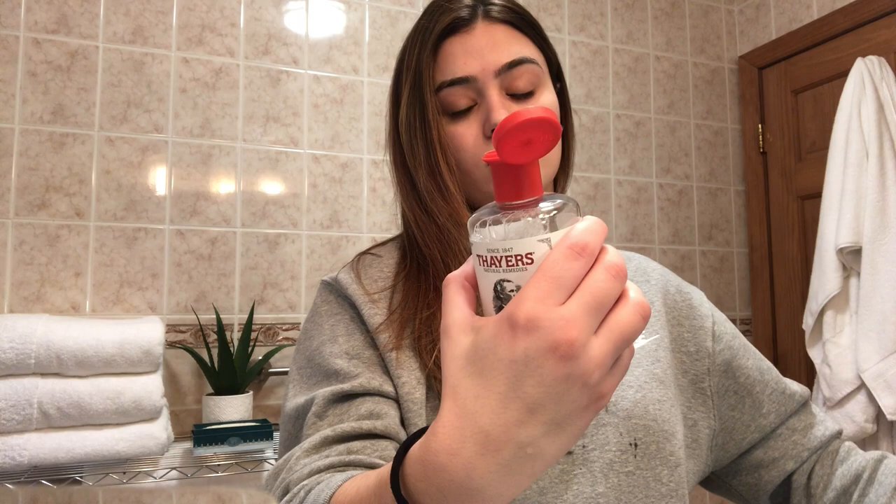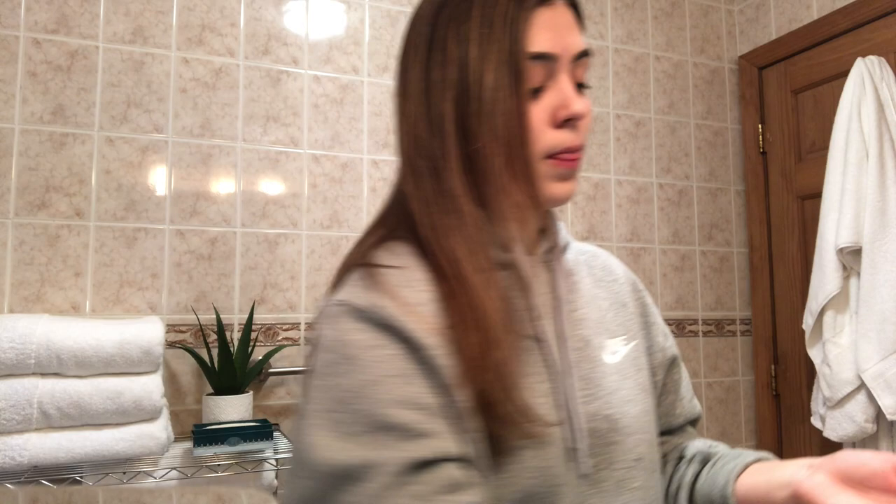I actually missed a step — after the cleansing and facial scrub, you tone. I use the witch hazel facial toner. I just got it about a week ago and I actually like it. After toning, in school we'd usually give a massage, but we're not in school. Let that face dry.